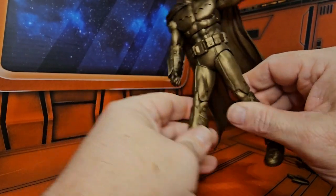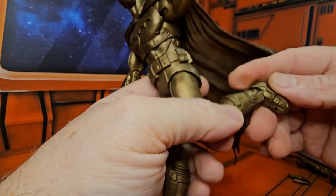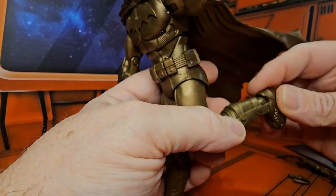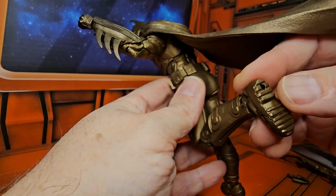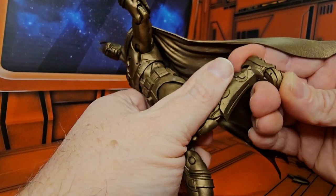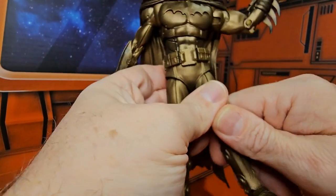His knee has a double bend, as well as a ball-jointed hinge for the feet. He also has nice tread all over his foot as well as toe bends.